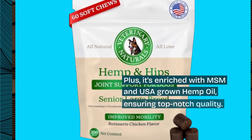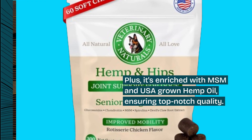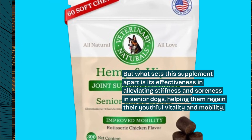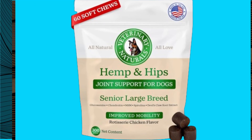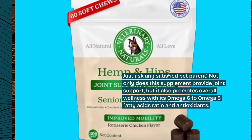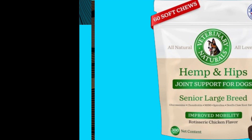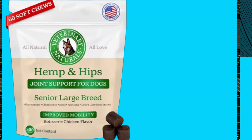Plus, it's enriched with MSM and USA-grown hemp oil, ensuring top-notch quality. What sets this supplement apart is its effectiveness in alleviating stiffness and soreness in senior dogs, helping them regain their youthful vitality and mobility. Not only does this supplement provide joint support, but it also promotes overall wellness with its omega-6 to omega-3 fatty acids ratio and antioxidants.